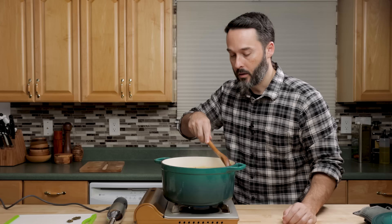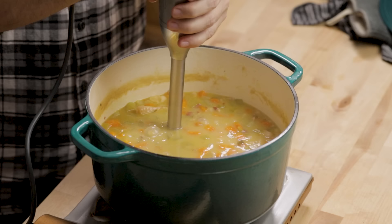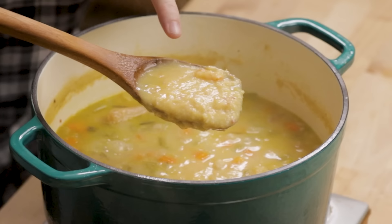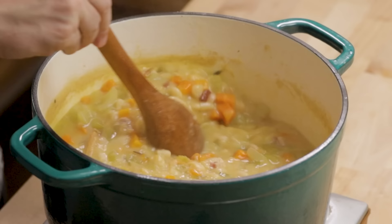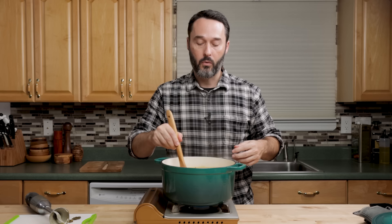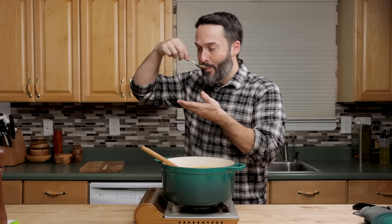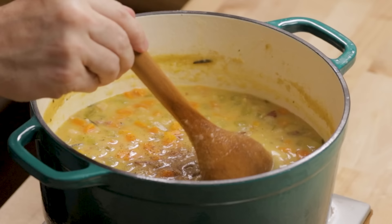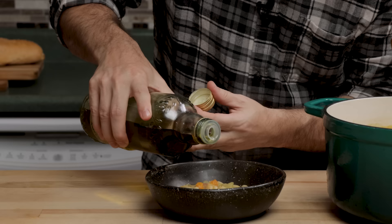When you use the immersion blender, just keep it all the way at the bottom — nothing's going to happen to your Dutch oven, the blade won't hit it. I'm just going to pulse it. That definitely did a lot. Let's mix it through and see if we got enough of a creamy texture. If not, we'll go back again — just don't go overboard. Or if you want, you can puree the whole thing. It probably won't need any extra salt. It's delicious — so good. Love that rosemary flavor. It does need some pepper. Let's serve a bowl up with some crusty bread.